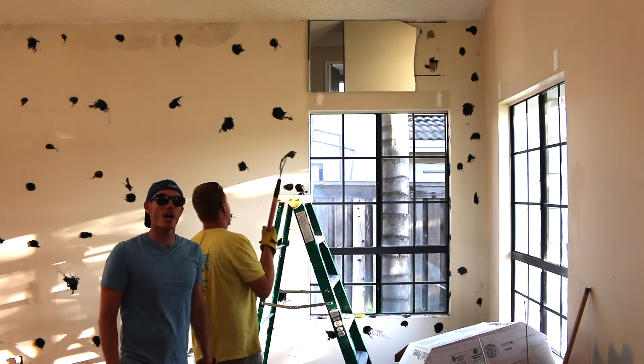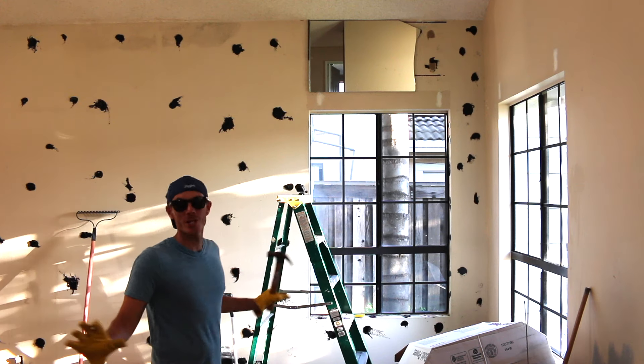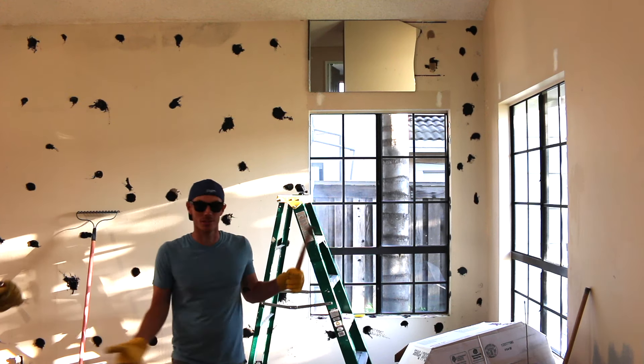As I said earlier, we are not trained professionals. We got a backhoe. We were doing really well until this last panel. Everything came down pretty easily.